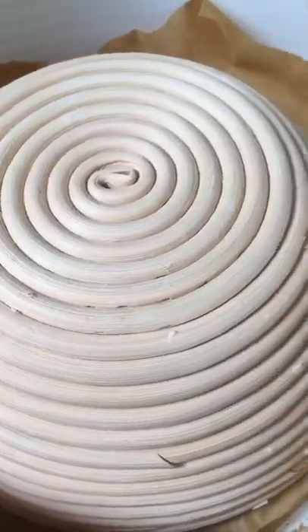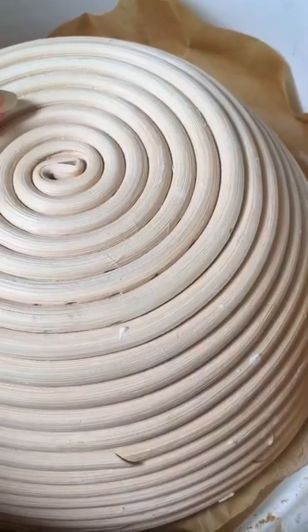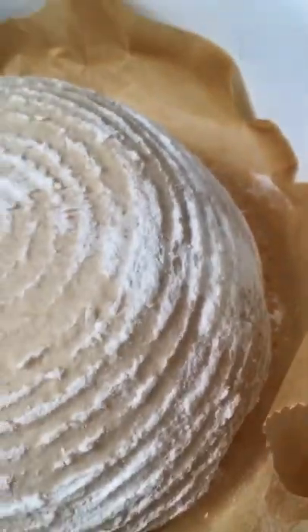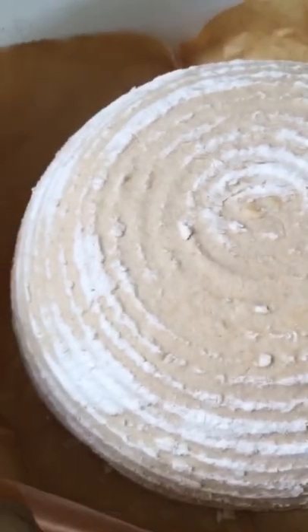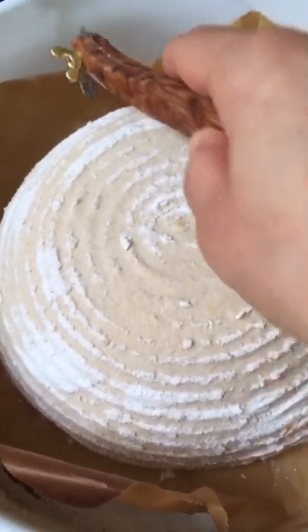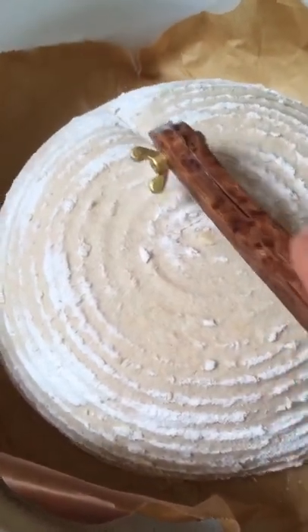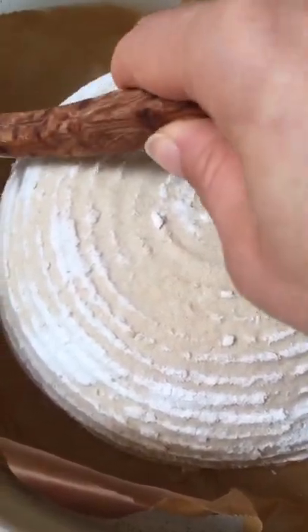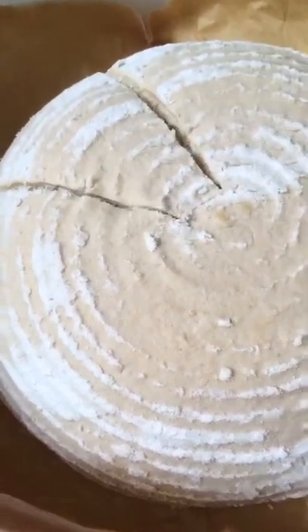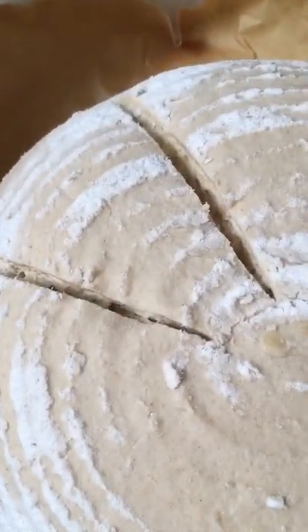I've turned it out. I'm going to remove the banneton — and there's my dough. Nice and firm, holds its shape perfectly. So all I need to do is give it a score, and look at that — nice, smooth, clean cut lines.